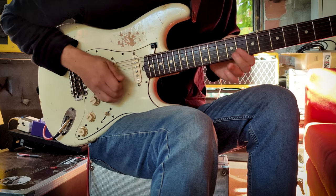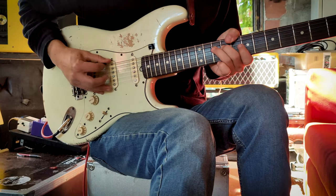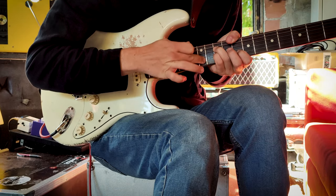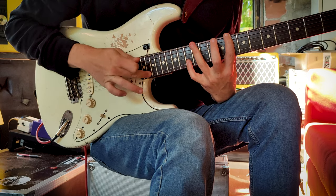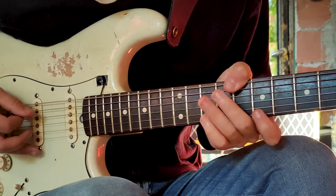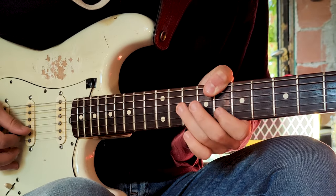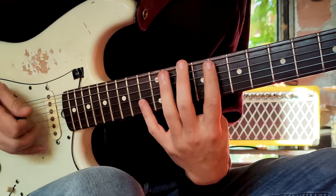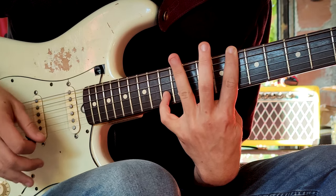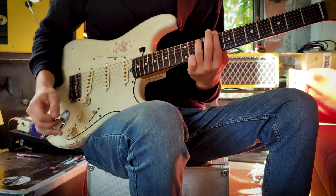And then my favorite licks. Thank you Mr. Hendrix. And then... for the end I do... You will need to use this little guy. And then basically I play... Okay, so all together... And then... Thank you.